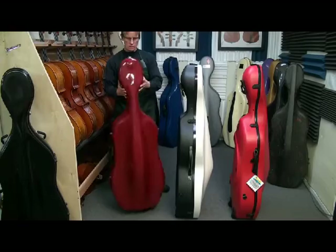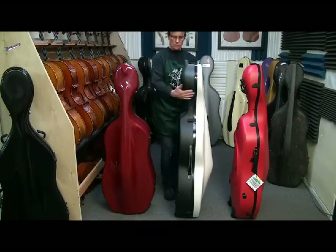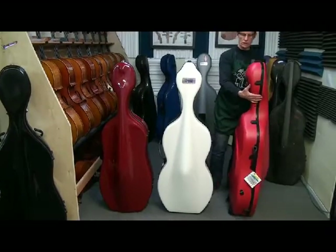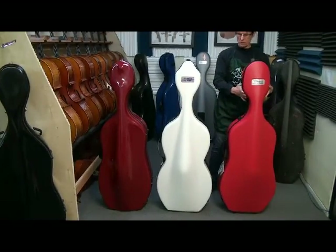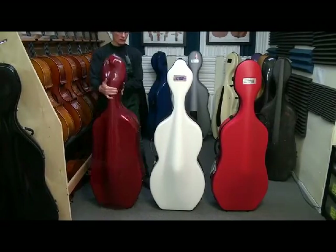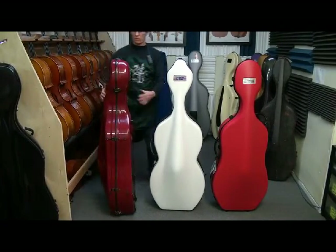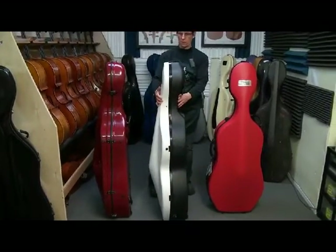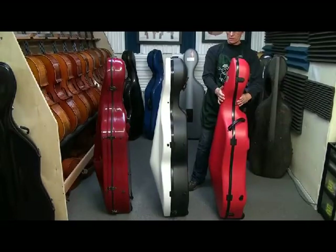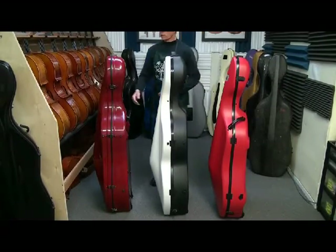We're looking at the profiles and silhouettes to see how they compare side by side — one of the things you can't really do when looking at cases individually. So I like to do this.